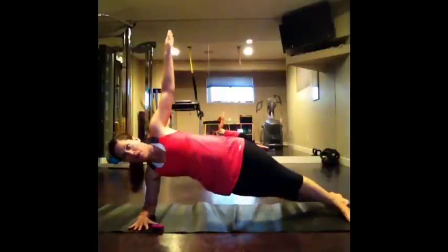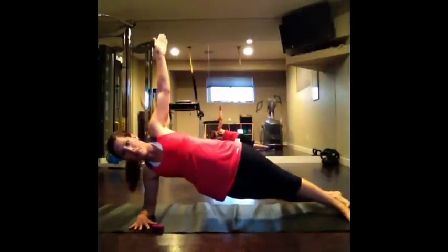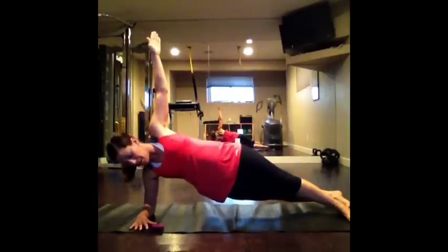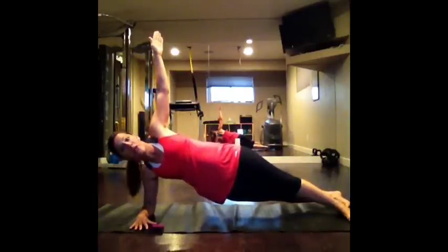Ready? And up you go. Belly button pulled in, everything tight — glutes, quads, everything. Keep that top arm nice and lifted. Three, two, and one. Release. Let's switch over to the other side.